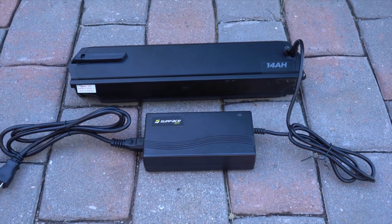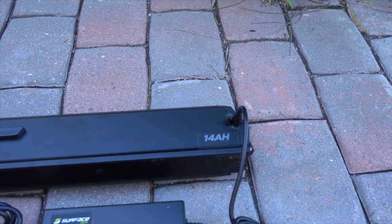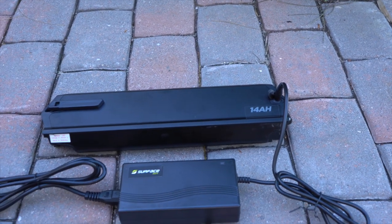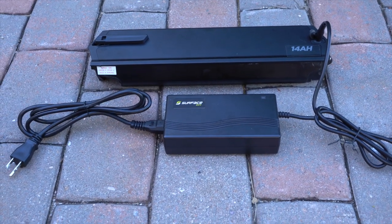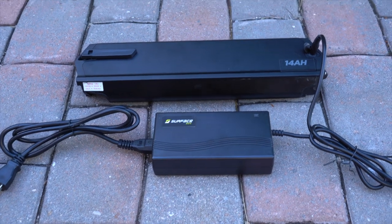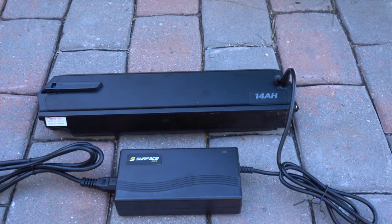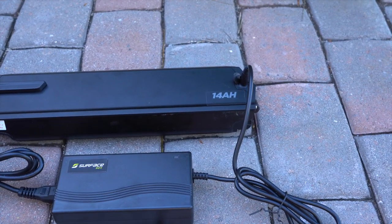Here's a look at the battery charger plugged into the battery that's been removed from the bike — it plugs into the lower left side. The battery can be charged on or off the bike. Charge time from empty for a full charge is between three to six hours, depending on whether you use the stock 10.4-amp-hour battery or the optional larger 14-amp-hour battery.